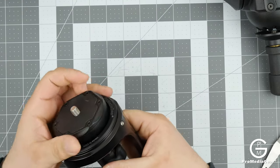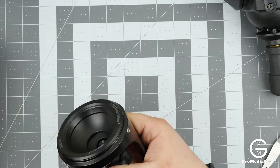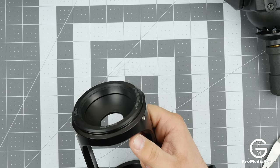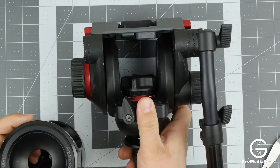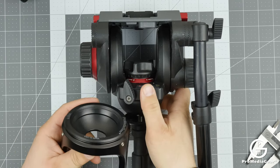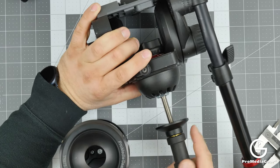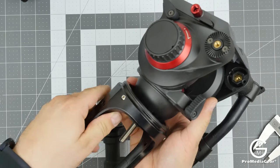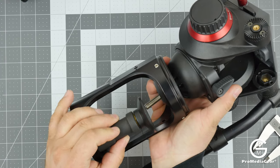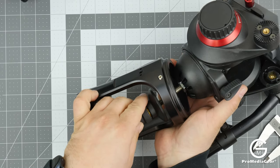Now I'll show you how to attach a Manfrotto-type head. I'm going to screw it this way because it's quicker. Let's take this off and put this big Manfrotto head on — let me zoom out a tiny bit. So we're going to remove this and attach it. If the screw is too long, just move it over like so. I'm really not sure why they make the screw so long.